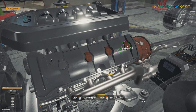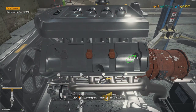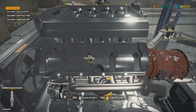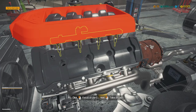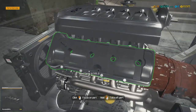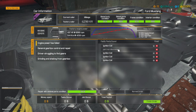Oh, look at that. These are all bad - the engine coils, ignition coils. Fuel rail looks pretty good. Head covers - alright, let's see if we got all of them. Nope, we got one more.